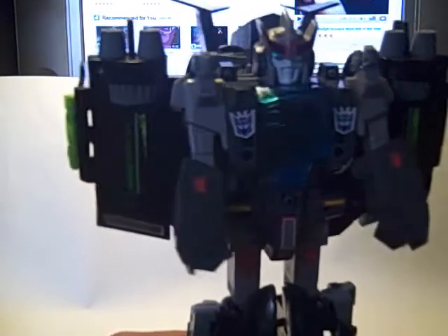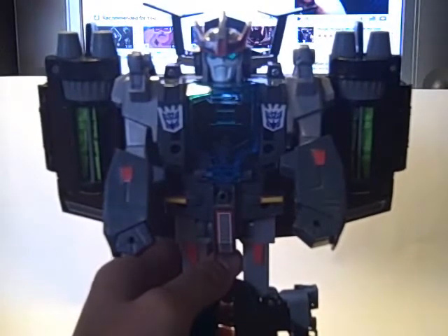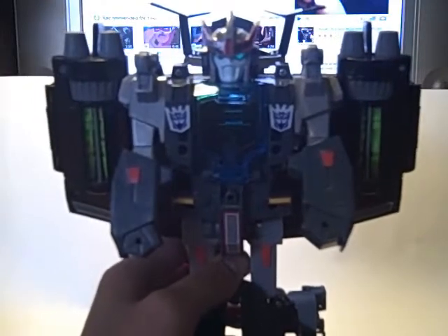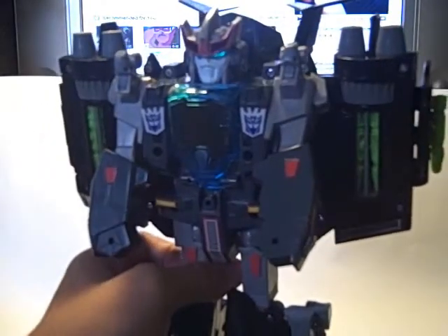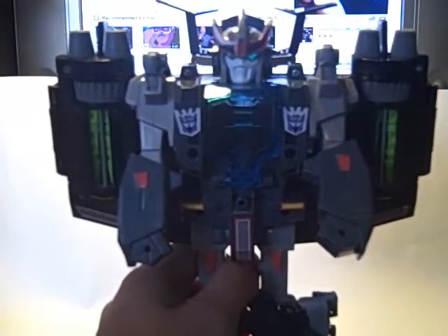For $2.50 that was a steal, but otherwise he's whatever. He doesn't fit with my Starscream collection because all my other Starscreams are white, blue, red, and gray — not this color scheme. He's good for his age, but I wouldn't pay too much for him unless you were really into the old stuff.